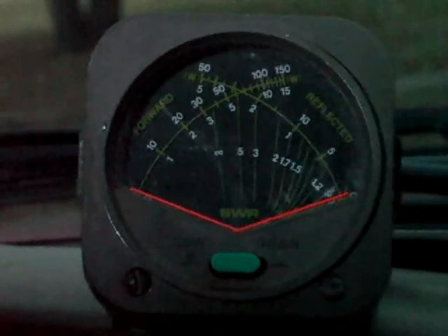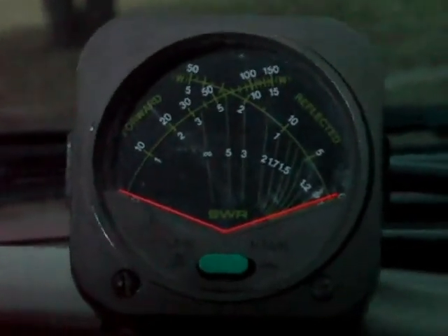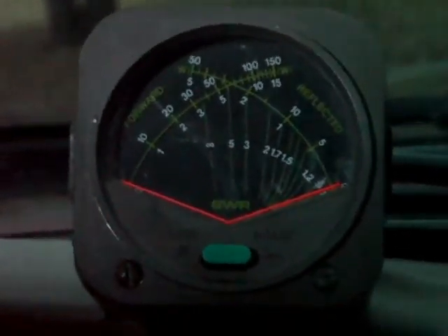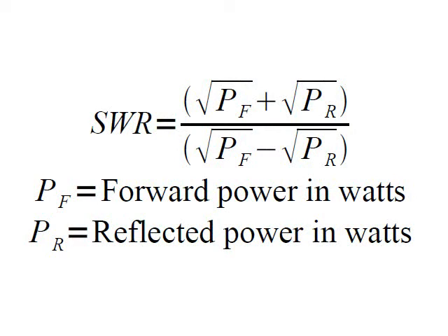As you can see we have a measurement: forward power on the left-hand side, reflected power on the right. When I key it up, you can see there's a lot more forward power than reflected power — that means power is going somewhere, and that somewhere is out being radiated from the antenna. Here is the formula that can be used to calculate the standing wave ratio. It's pretty straightforward: P sub f is your forward power in watts — that's how much you're pushing from your transmitter. P sub r is how much is being reflected back from the other end of the coax.